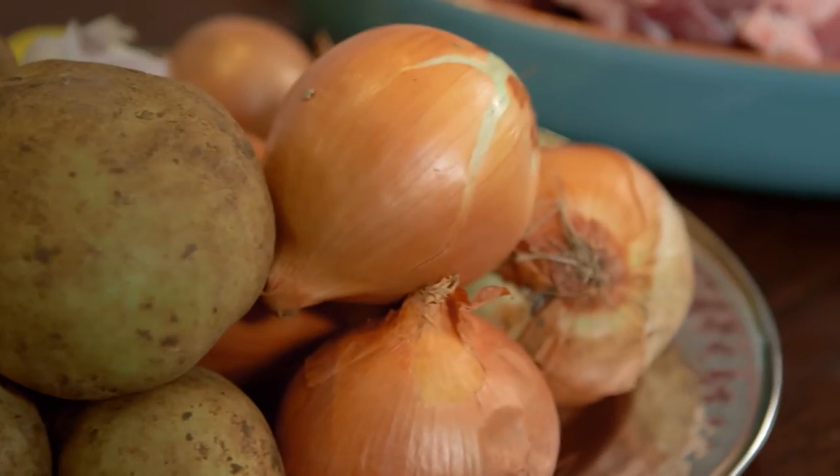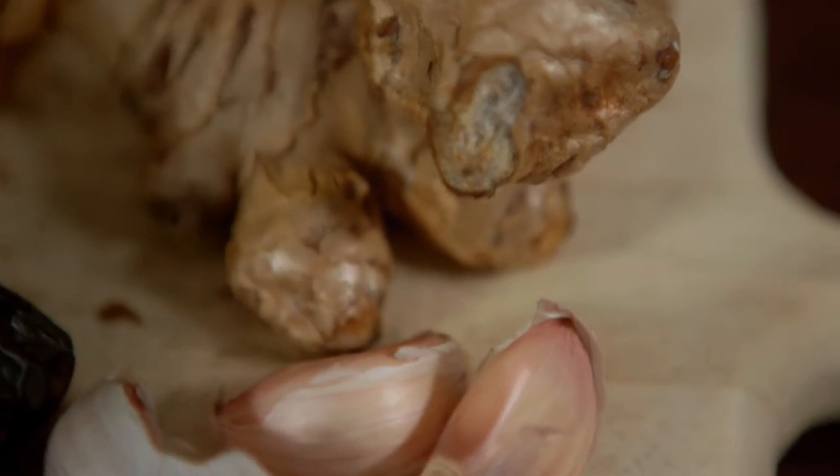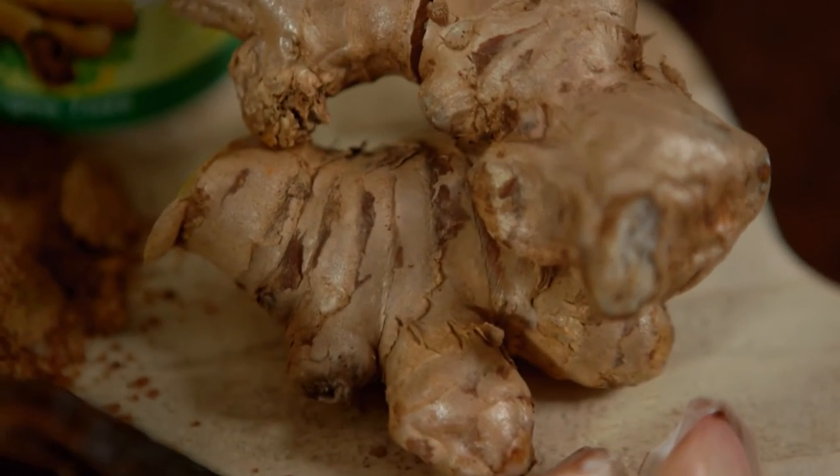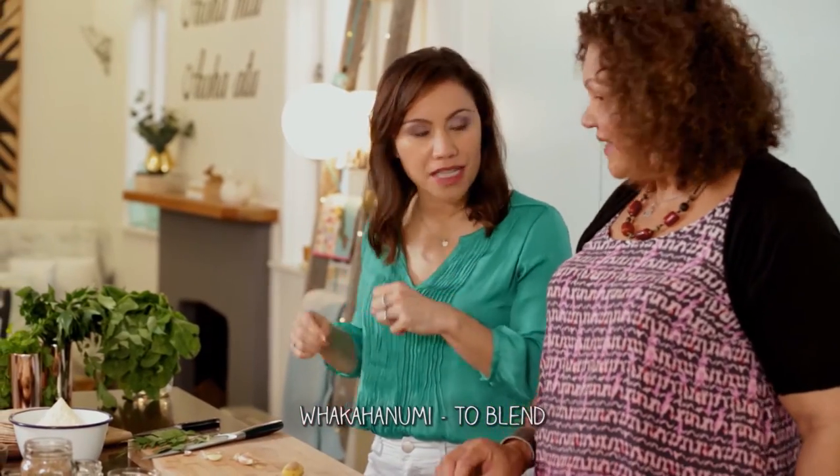So we're making the tamarind sauce now. I'll use some onion, six curry leaves, three cloves of garlic, and one knob of ginger. And we can put the chilli in too. Do you want to blend that all up together? Yes please — if you've got the blender there, that'd be great.